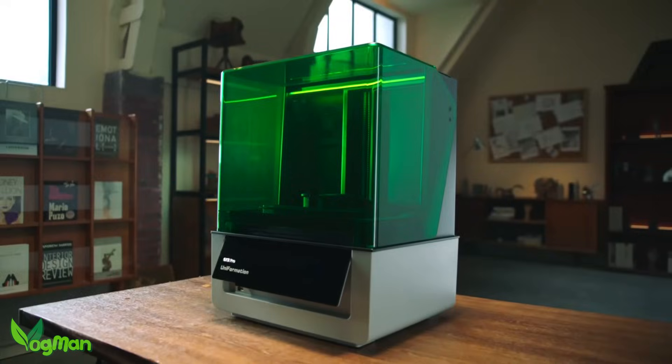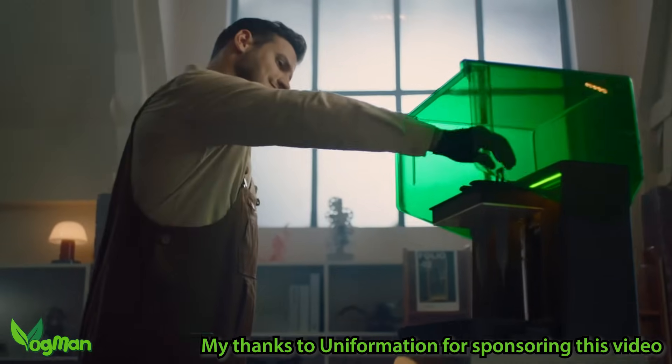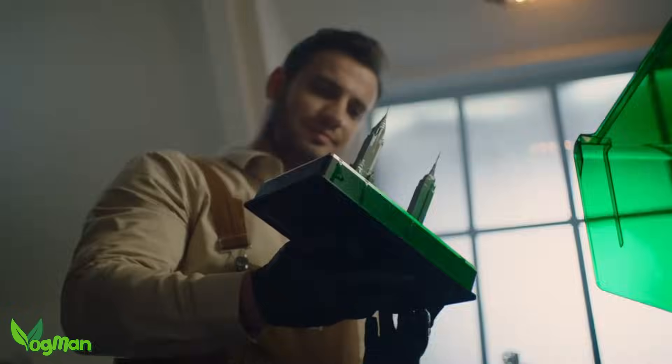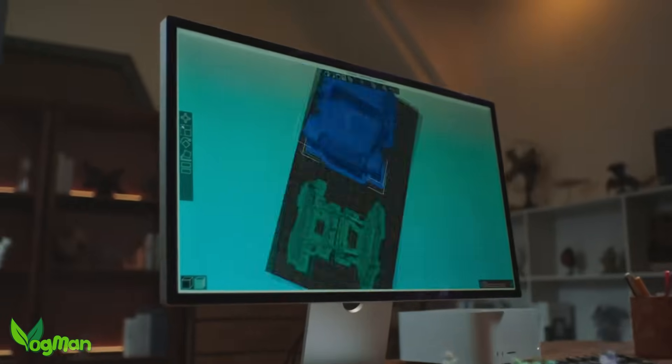Full disclosure, Uniformation have paid me to review this one, but sponsorship or not, you know me — if it's good, I'll say so, and if it's rubbish, I'll probably say so twice.